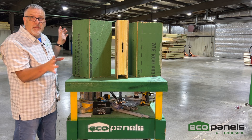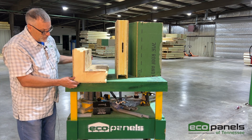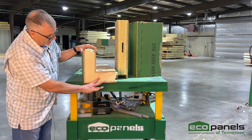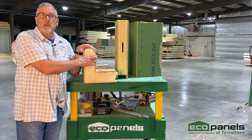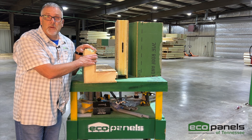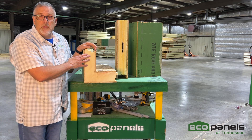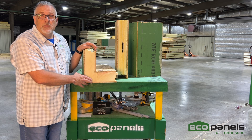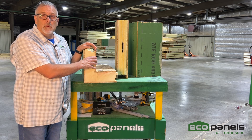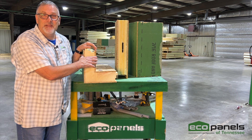One more thing: the corners. We are the only panel company with a patent on a SIP corner. You can see the foam goes all the way around this corner. Corners are the most notorious places for a home to leak energy — on a conventional house, they just light up on a thermal imaging camera. We've removed that weak point by making a solid SIP panel corner, and Eco Panels is the only company that does this.